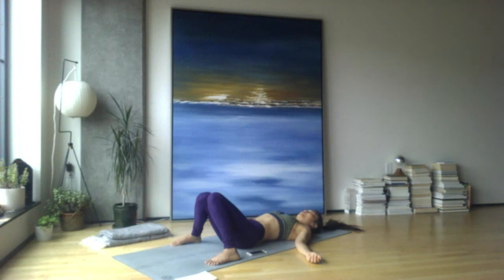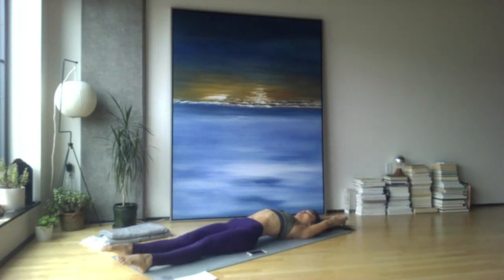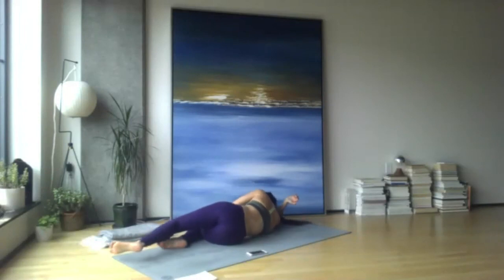Take a deep breath in and out. Slide your hands overhead, find a clasp and stretch out long — get the knees, reach the legs out long, reach the palms away, stretch down through the toes. Maybe even arch the back a little bit, then roll over to your right side, gently press up onto seated.